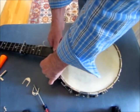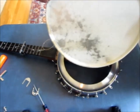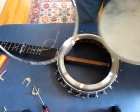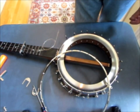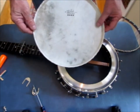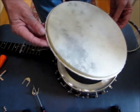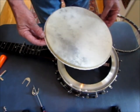Once I've done that, the head and the tension hoop will slip right off. I want to remove the old head from the tension hoop, and I'm ready to install a new head. Here's the new head I'm going to install on this banjo — this one has a spiral round flesh hoop, which is a new thing I've been doing lately and want to try. That's the reason for this change.